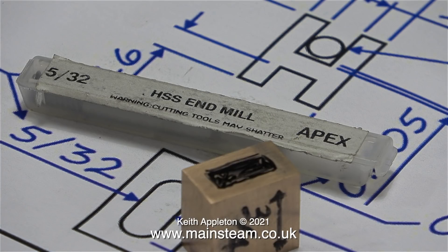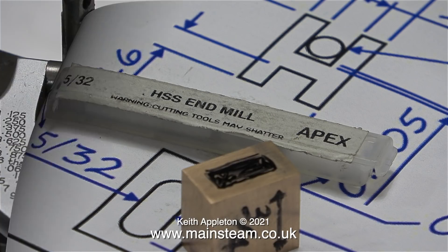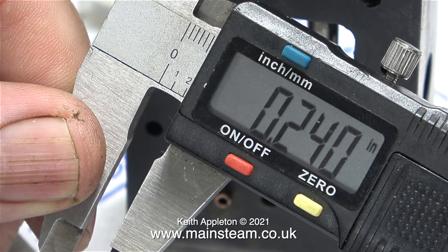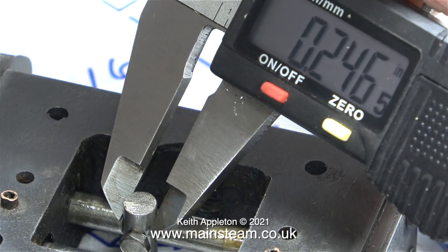Now the job gets a bit nerve-wracking because if I foul up at this stage I have to go all the way back to the beginning. The first thing to remember is that this engine is not built exactly to the drawings, so to be on the safe side before cutting the gunmetal I'm checking the shaft sizes inside the steam chest.